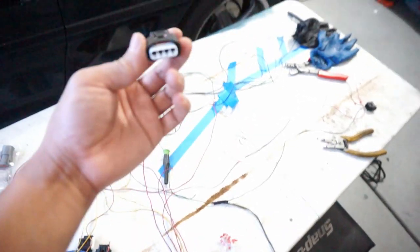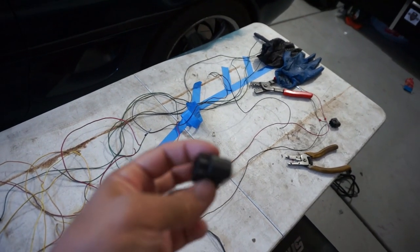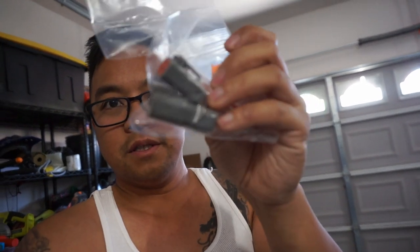We got connectors. I got these 4-pin connectors that go to the 2ZZ — they're just 4-pin DTM connectors. This is going to go towards the back of the trunk compartment so it can be a quick release connection if we do need to remove the ECU at any point.